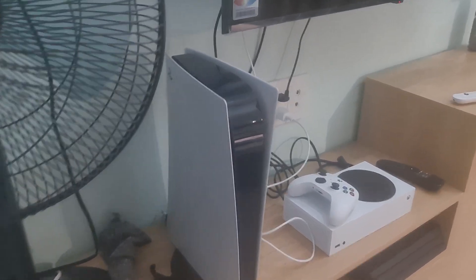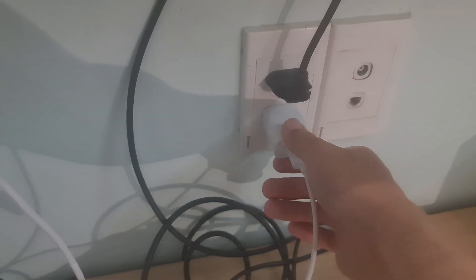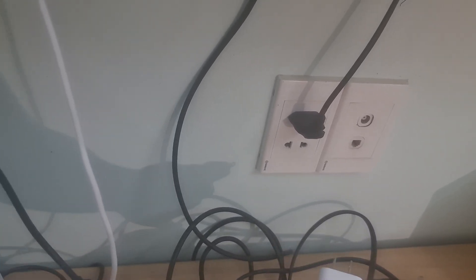Now, unplug your router and Chromecast device from the power outlet. Wait about five minutes, then plug the router and Chromecast device back into the power outlet. Restart your phone, then everything should work.